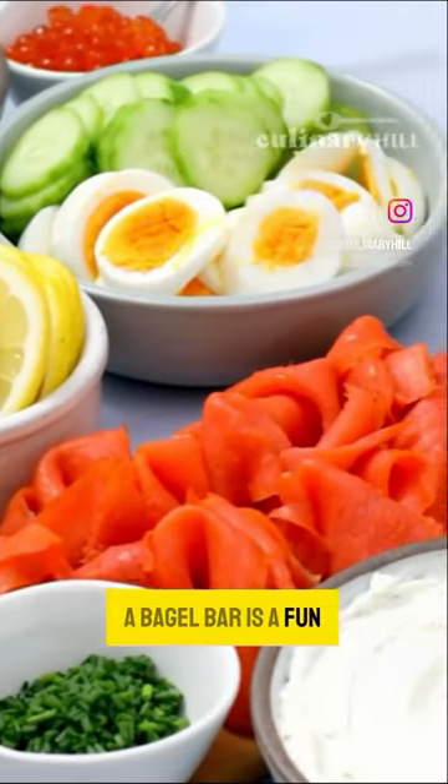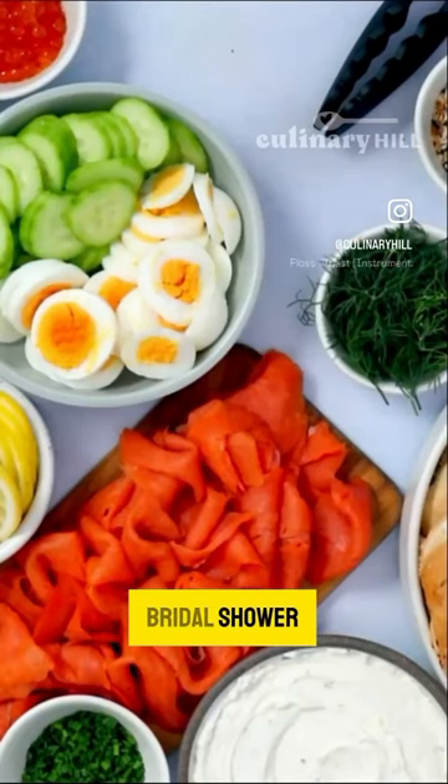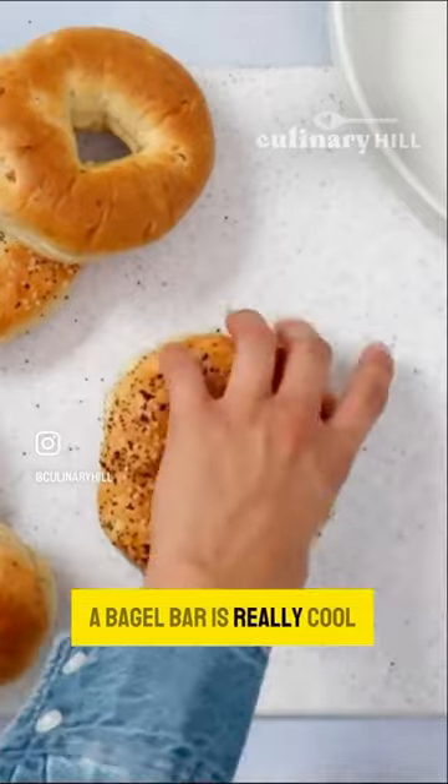A bagel bar is a fun, colorful, easy way to entertain. If it's a baby shower, bridal shower, general brunch, whatever it might be, a bagel bar is really cool.